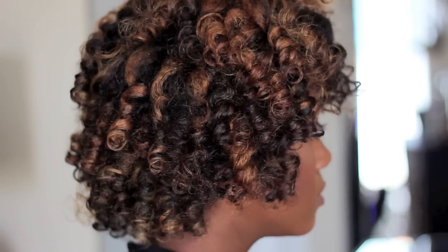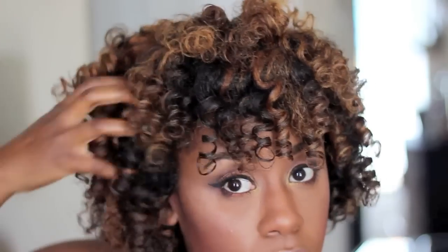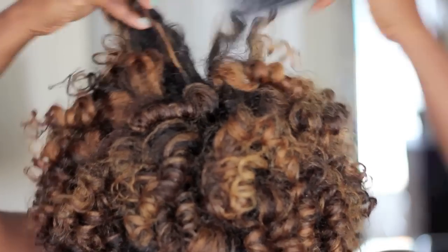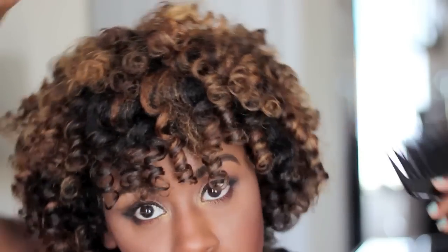Now after separating the curls I'm just going to grab my handy dandy pick and I'm going to lift at the roots. This is just going to give it a bit of a fuller look without disturbing the curl pattern. So you kind of get that height and fluff but you still get those beautiful spiral structured curls, which was the look that I was going for. So I'm just going to pick all around my head, fluff it out, and see if it's giving me that round shape, then pick until I feel like I've achieved the perfect look.